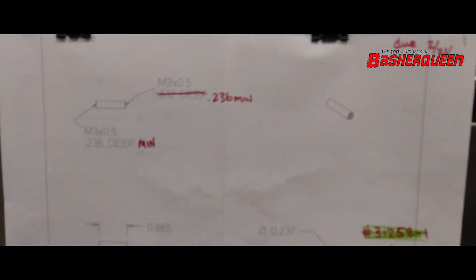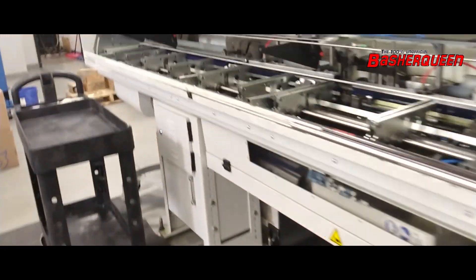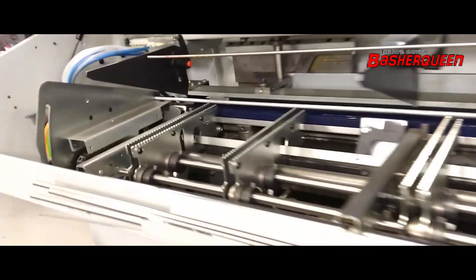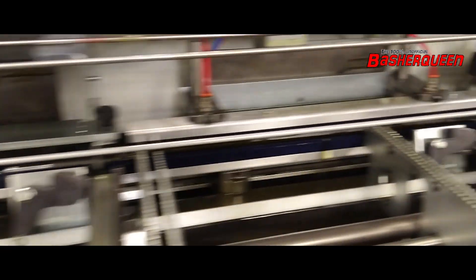So we're going for the drawing, which is kind of like this. Then we've got the raw material over here — this is US-made 6061 Aluminum.